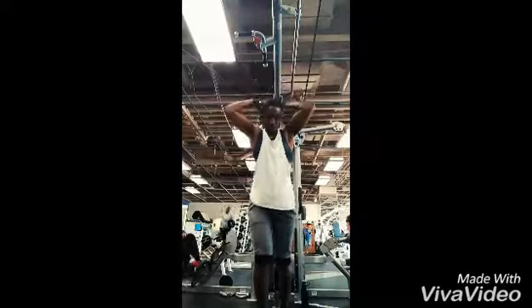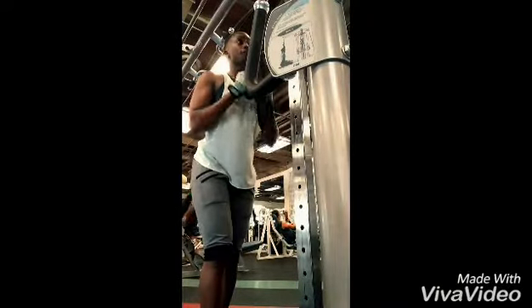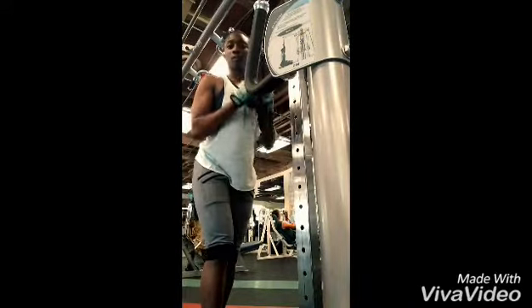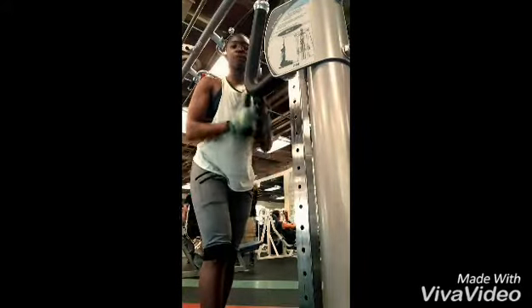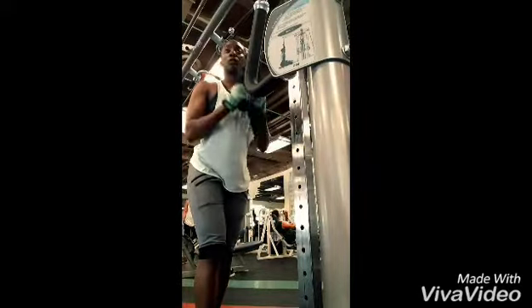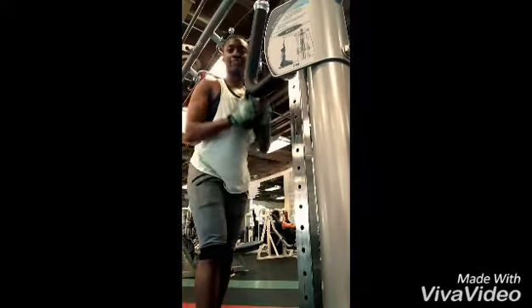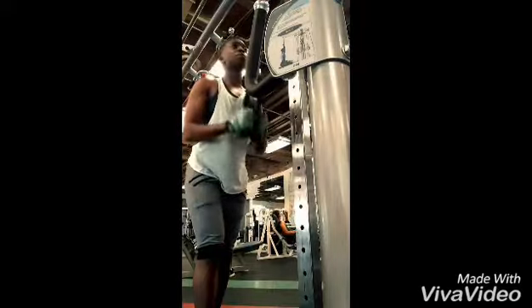Really feeling it guys, give it a try. Next tricep workout I did some tricep pulldown extensions with the rope — this really brings out the outer head of the tricep, getting a good stretch and contraction. Not jerking, not swinging, nice and controlled, squeezing at the top and going down at the negative at a good pace.